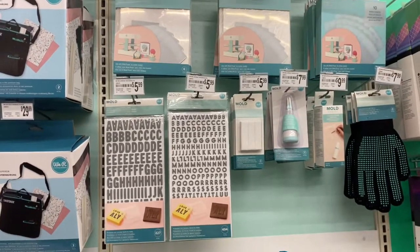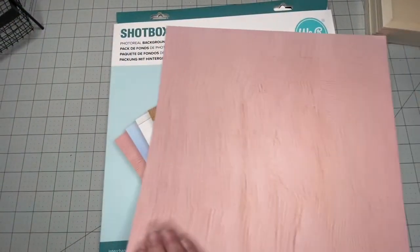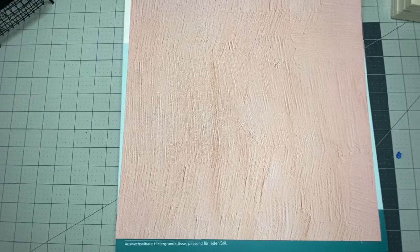So I went ahead and picked that up. And if you haven't had a chance to look at these yet, I thought I would do a really quick flip through with you of each one of the graphics. These are material that real photographers use — well, it feels like it to me anyway. They're just smaller versions. These are 13 and 3/8 by 13 and 3/8.